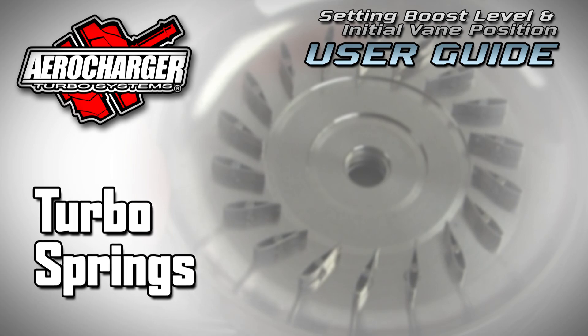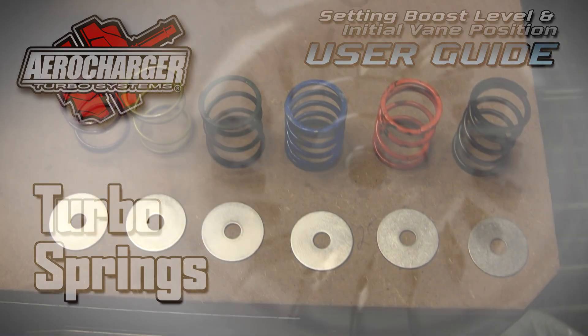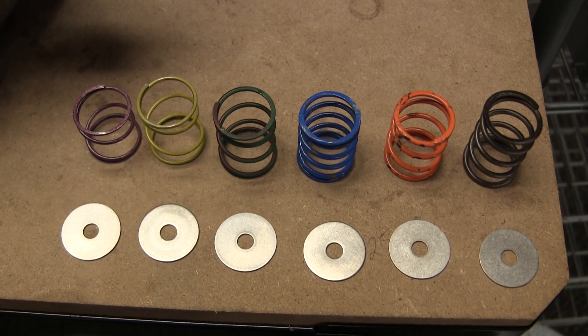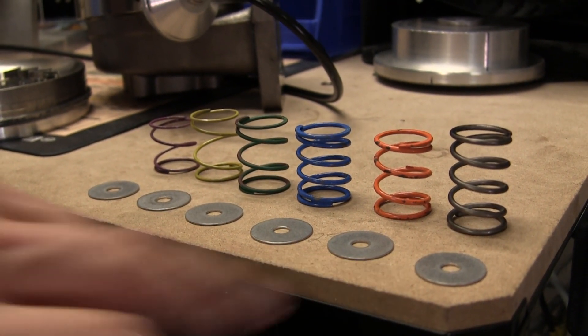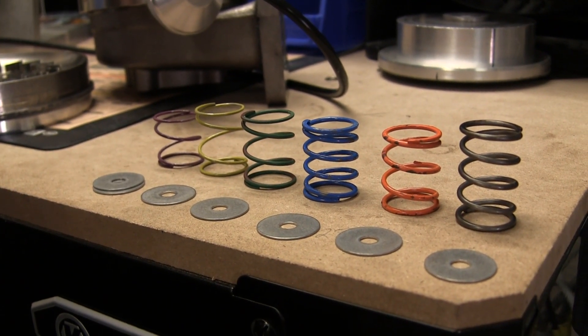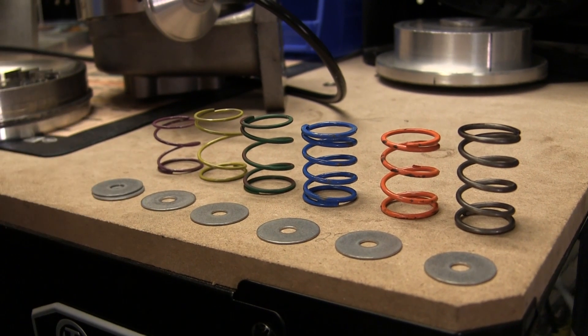Every AeroCharger ships with a boost spring and shim installed, which provides a general boost setting. Heavier springs and extra shims can also be used to create resistance, which allows for higher boost. It is better to use the heaviest spring required instead of loading up shims onto a lightweight spring. The fullest range of spring play is desired for best performance, and too many shims can bind up the spring.